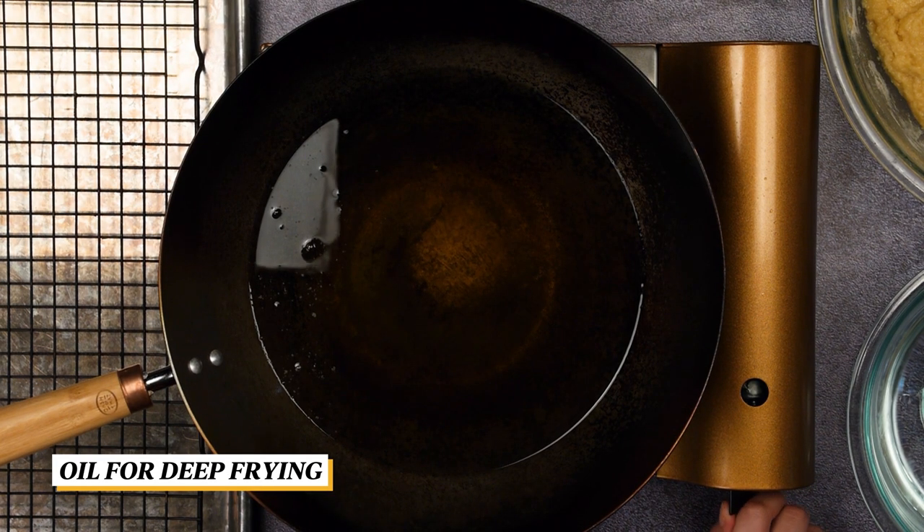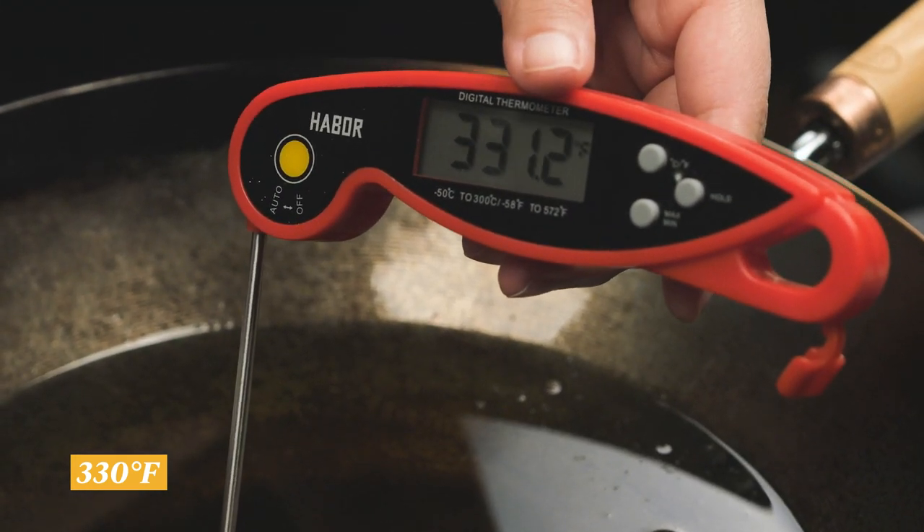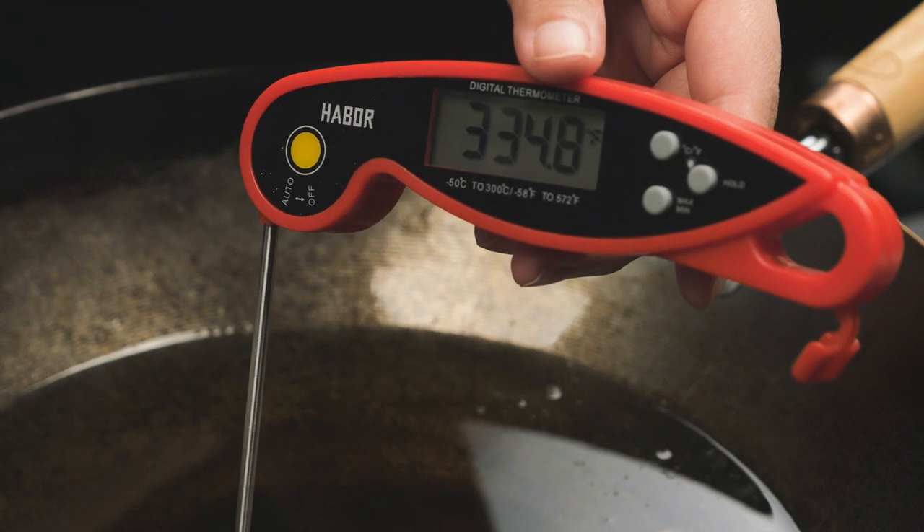Heat a wok or pot with enough oil to deep fry the andagis. Make sure to heat the oil to around 330 degrees. Remember the oil will cool down as you add in more of the dough. Have a bowl with water and some oil on the side.